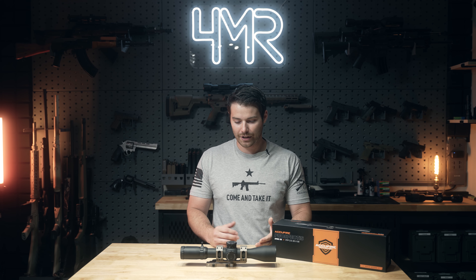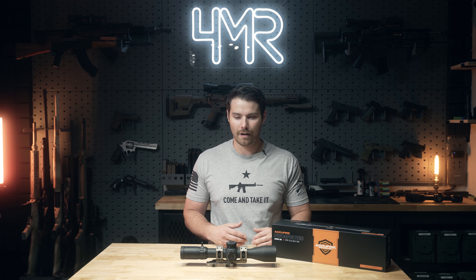In terms of warranty, should you break something on this optic, AccuFire pretty much covers everything 100% based on the warranty cards included with every optic purchased through them. They just ask, as part of that warranty card, that you let them know what happened so they can potentially improve their design in the future if it's applicable to a design flaw. Other than that, they've got you covered.